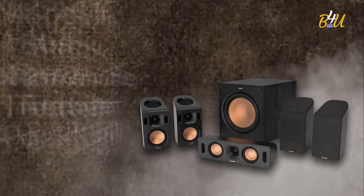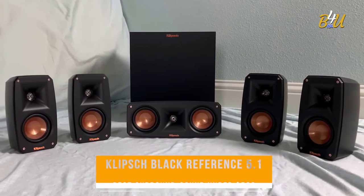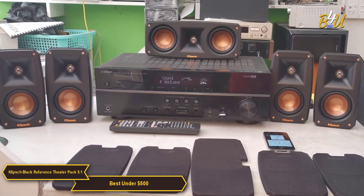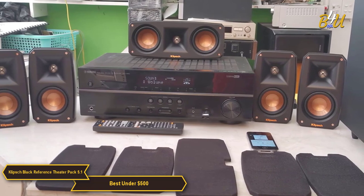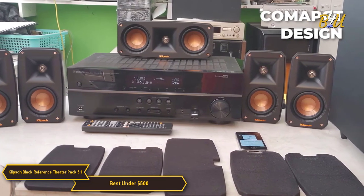Klipsch Black Reference Theater Pack 5.1 Surround Sound System — my choice for the best surround sound speaker package under $500. The Klipsch system really caught my attention. It builds off the popular Klipsch R625FA system using the same premium materials and acoustic technology, but with a very compact design, making it attractive for smaller spaces and budgets.